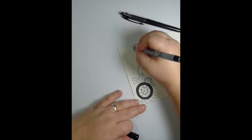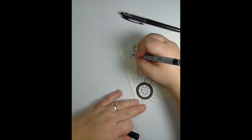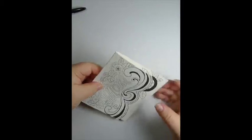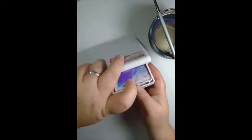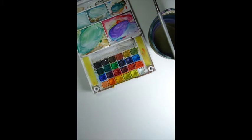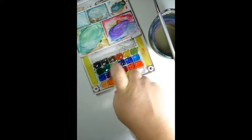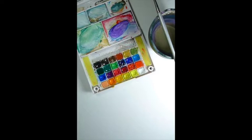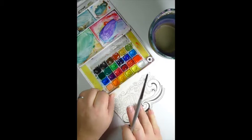I have a whole lot of watercolor sets, so I am going to use the Koi watercolors for this card. I love the Koi colors. They're not a very expensive set, but they have really great colors. This is the one with 24 colors, I believe.